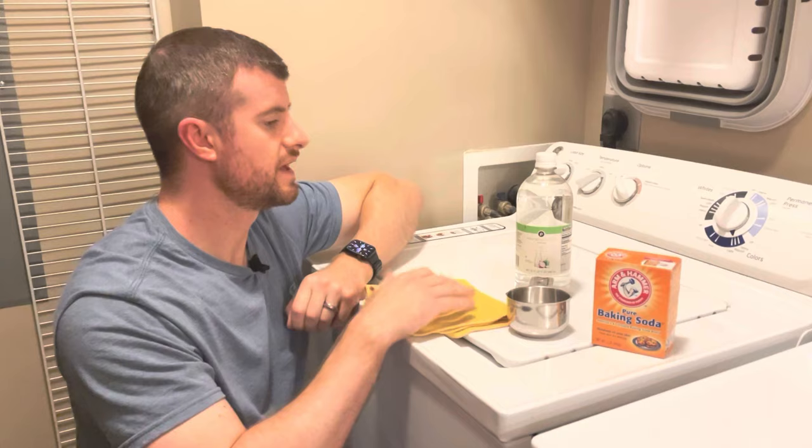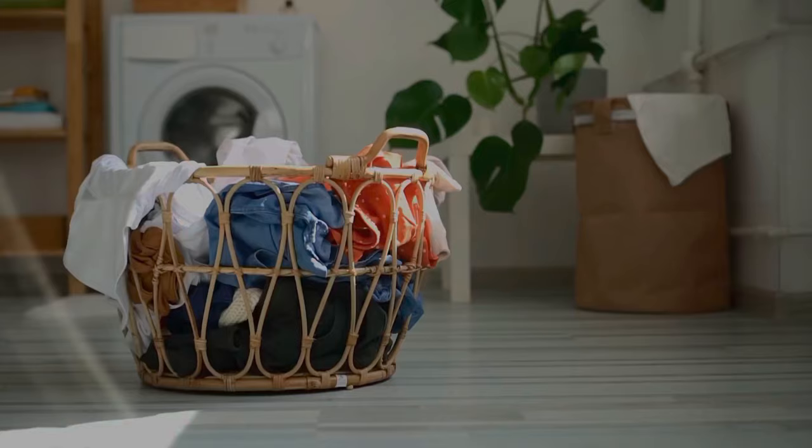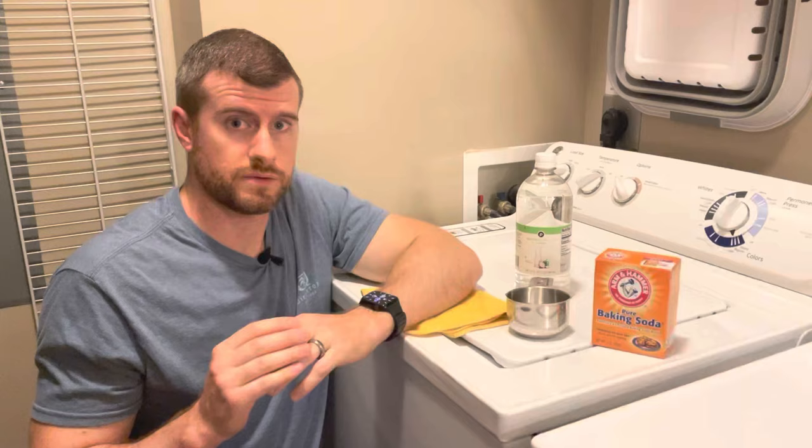The reason you want to do this is because every other month or so your washer may start to smell. You're going to want to go ahead and clean it. This is kind of like a way to deep clean it and you won't have to do it too often, but it's definitely a good idea to do.